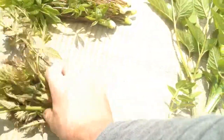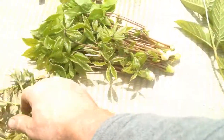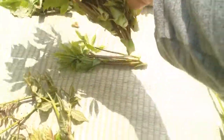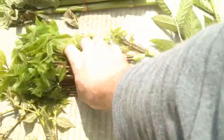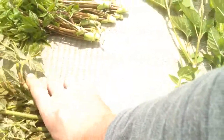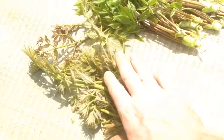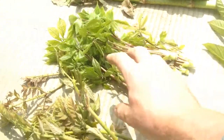And this is koshiabura. Koshiabura — also tempura. So both taranome and koshiabura, you make tempura.